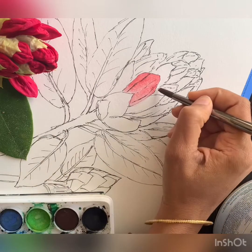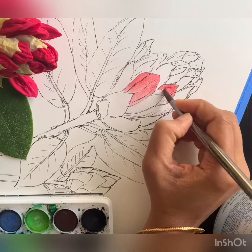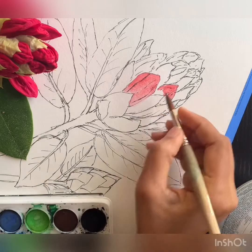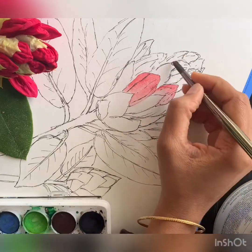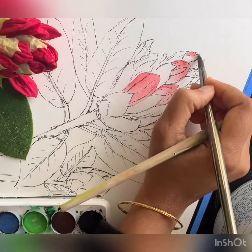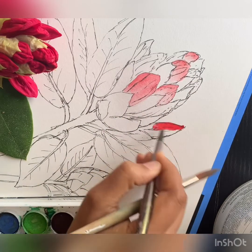I'm doing the same for the other red portions of the bud, painting on the top half and then coming back with the damp brush without any color and just blending it into the bottom half. You can see that the color gradually goes from lighter tones to darker tones as it reaches the tip of the bud.